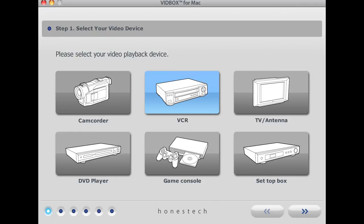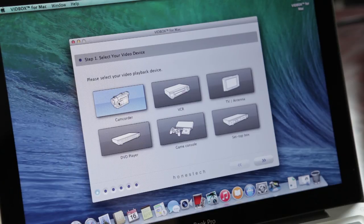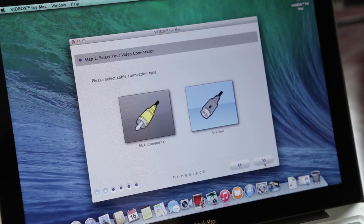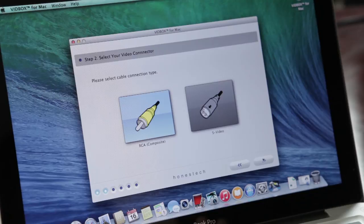Once the product registration is complete, the software will launch. First, you will need to choose your video playback device — in this case, I will be using a VCR to convert a VHS tape. Click Next to continue. Then you will need to choose the video cable type between RCA and S-video. For most VCRs and camcorders, you will need to choose RCA type.